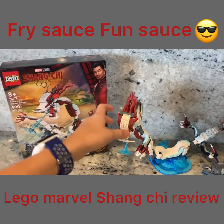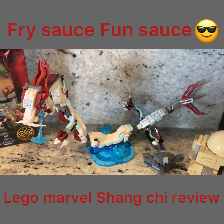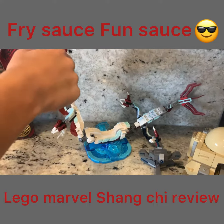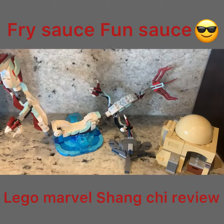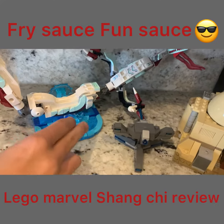My favorite part about it is the dragon. It's really flexible so it can move any way on these parts. And I love the water that can move up and down right there.